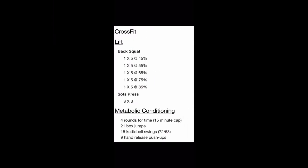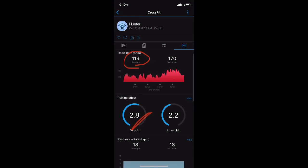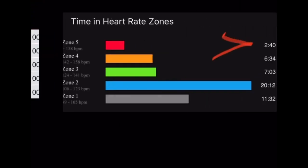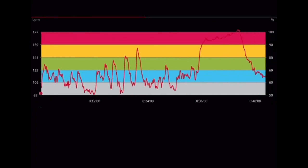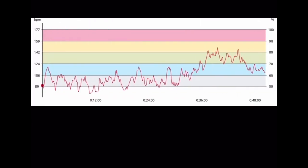Workout 5 was back squats, followed by SOTS press, then 4 rounds for time — a constant metabolic conditioning. The chest strap recorded 119 BPM average with a cardio load of 62, and the Garmin was exactly spot on at 119 BPM average with a training effect of 2.8. However, the chest strap showed 9 minutes in Zone 5 with 1 minute in Zone 4, while the Garmin only got 2 minutes 40 seconds in Zone 5 and 6 minutes in Zone 4 — it missed the top zone by several minutes. The Garmin fluctuated a lot during the Metcon portion, and the Vantage V2 was well off.